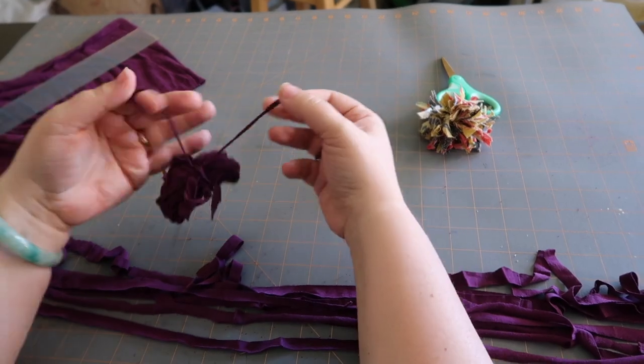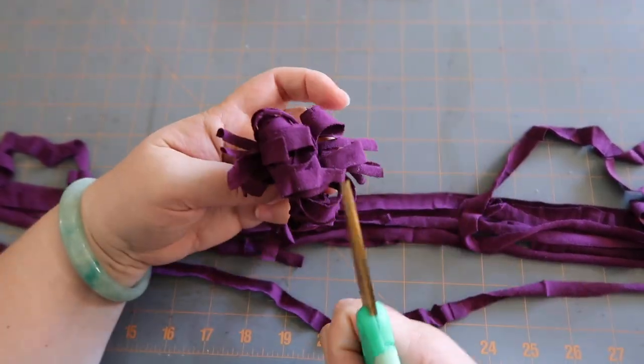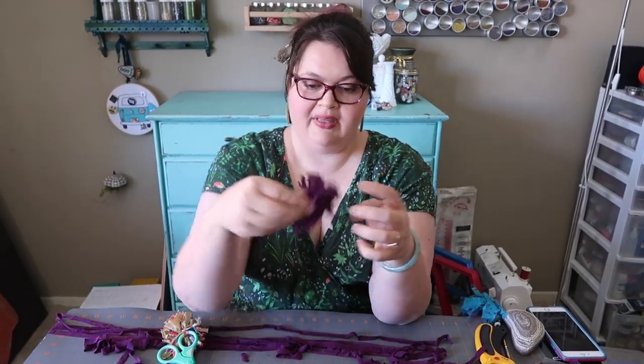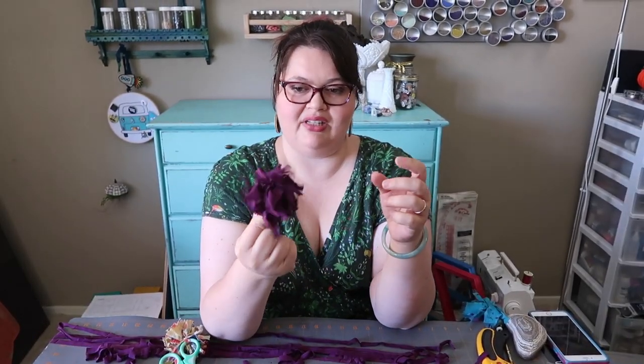I'm gonna leave these long. I've got my two tails out of the way. I'm holding them and I'm gonna go ahead and cut each one of these. Now we're gonna pull open our pom-pom. He's cute! I think I didn't do enough again, but luckily I'm gonna tie mine to something.